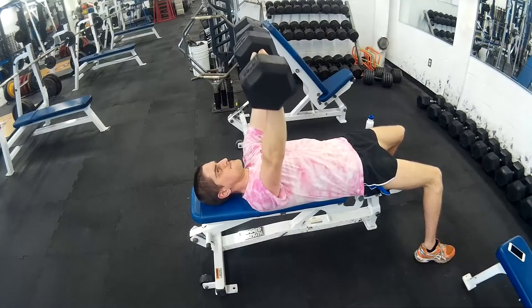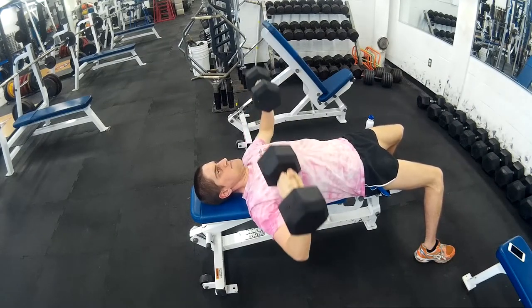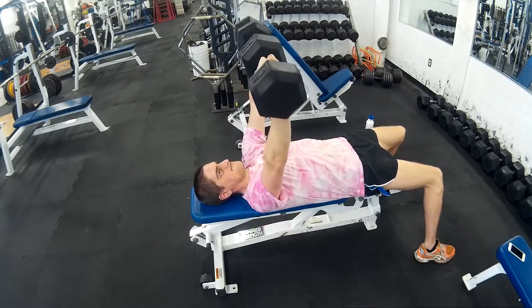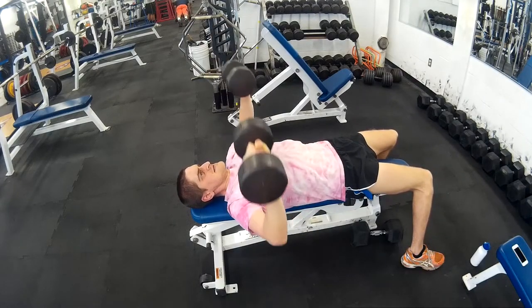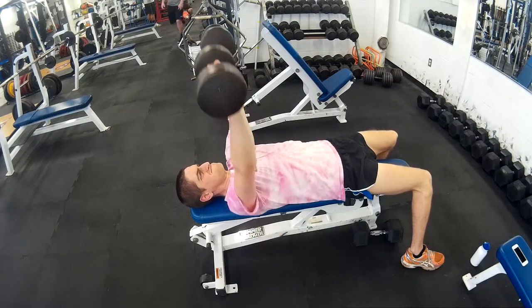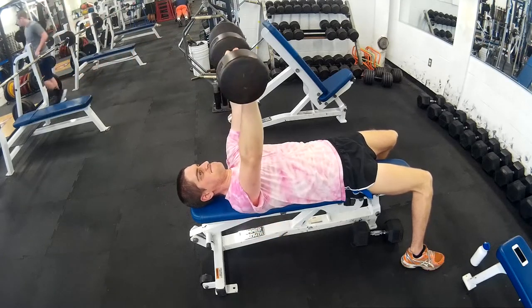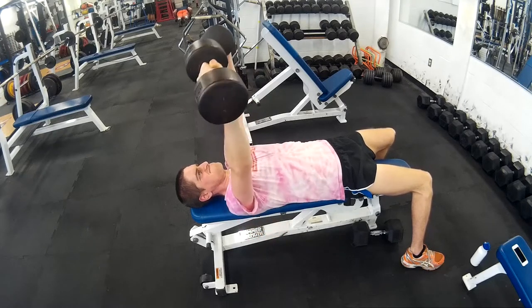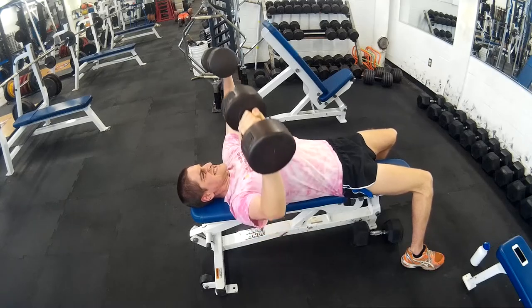Then I moved on to bench — flat bench with dumbbells, which I've been liking lately. I did more weight and less reps. I think I started with 30, then a set at 35, then two sets at 40, and two sets at 45. I'll look back and let you guys know for sure.